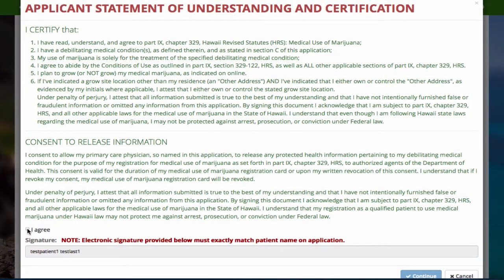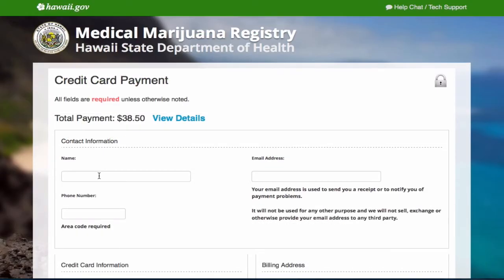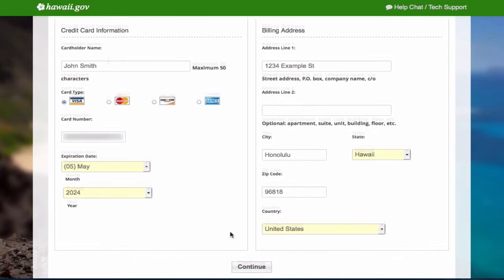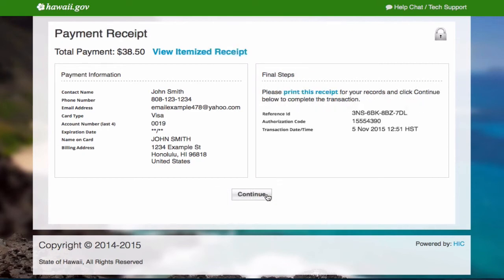Read and agree to the certification by selecting I agree. Fill in your payment information, then continue. Review your information and pay now. Your payment is complete.